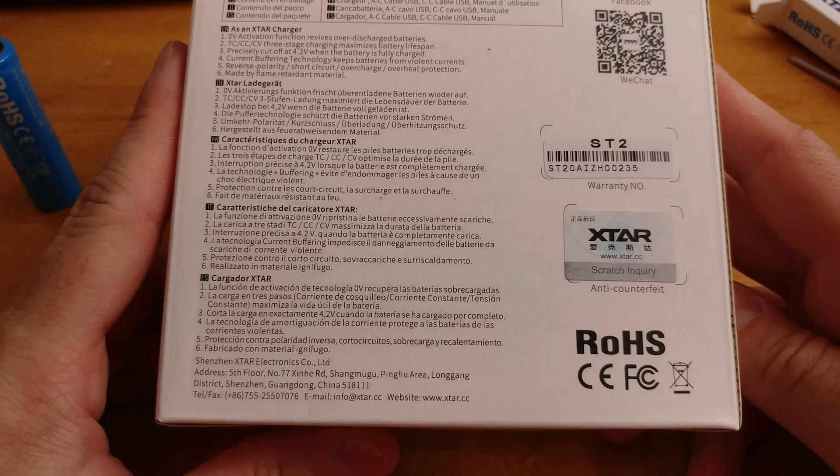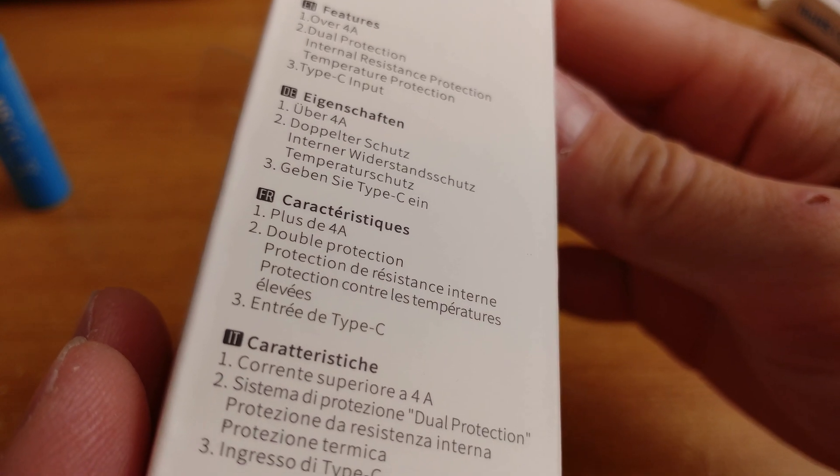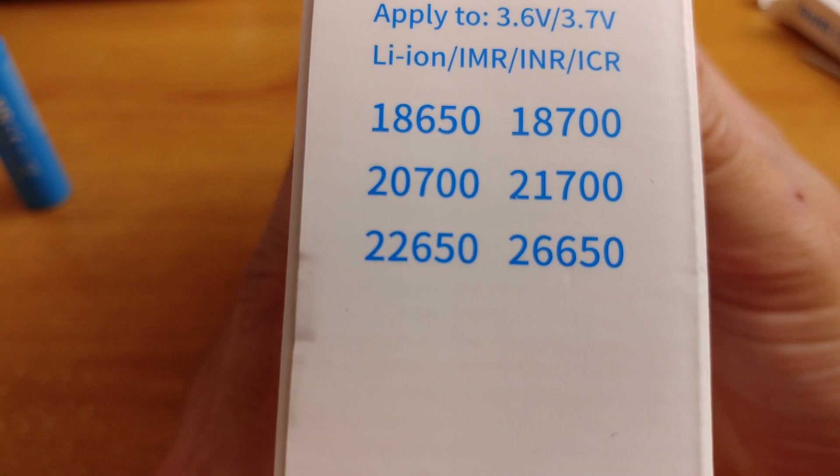This charger is designed for lithium-ion cells — 18650s and similar — lithium manganese and lithium cobalt cells, with voltage ranging from 3.6 to 3.7 volts.